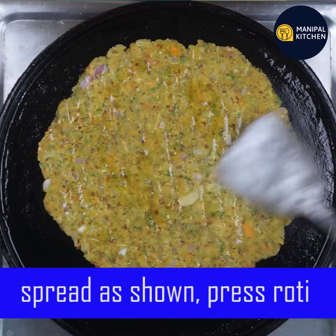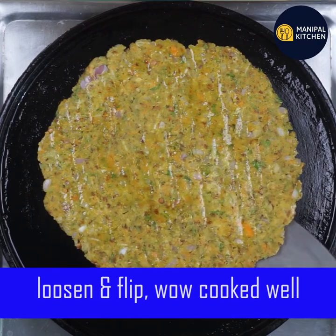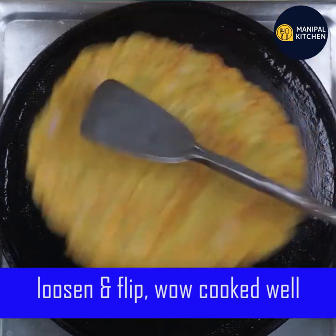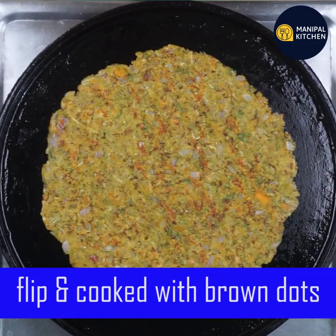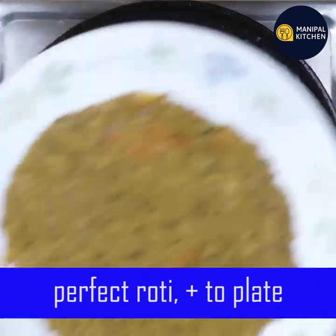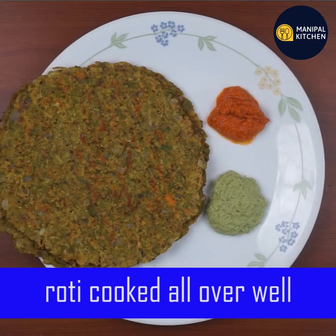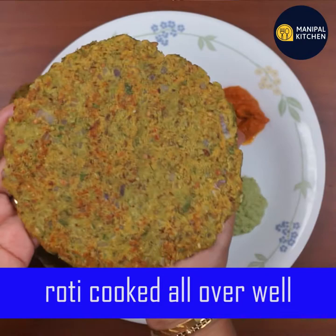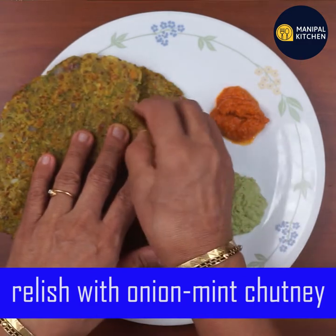Cook it, then flip the roti using a spatula. Now you can see brown dots forming on the surface. Check the brown dots on the bottom as well — they should be evenly distributed.